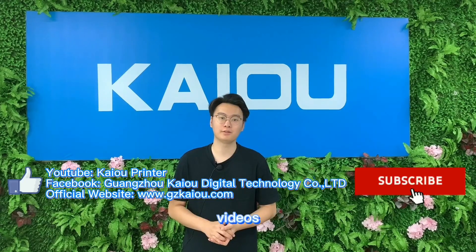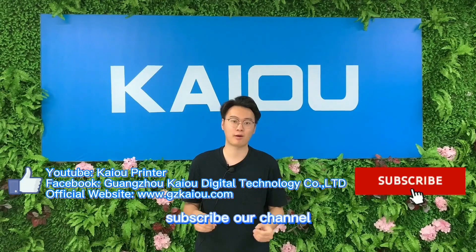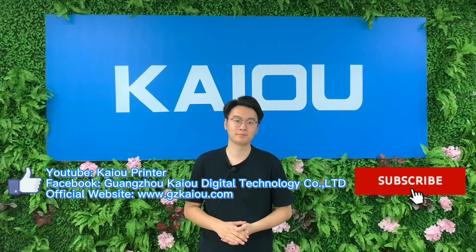If you like our videos and want to know more about our printers and products, you can subscribe to our channel and give us a like.